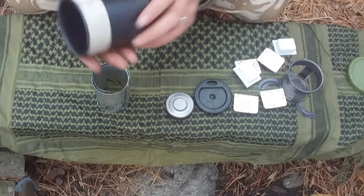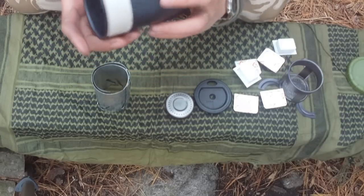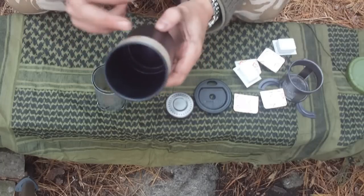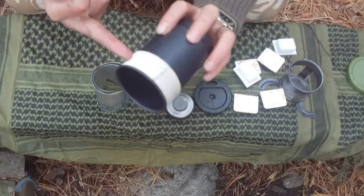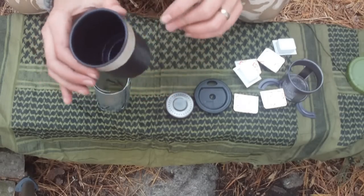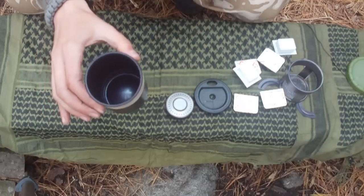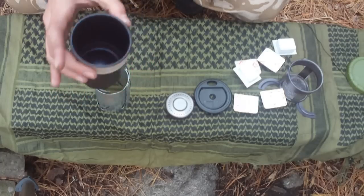We have the little alcohol burner and the windscreen. The cook mug works great — it's made from an anodized metal which conducts heat very well, and it has this little strip of flame-resistant tape which makes it really good for lifting up the mug once you've boiled your water. It doesn't retain heat at all and you don't burn your fingers. I've used this plenty of times in the past and it's great.